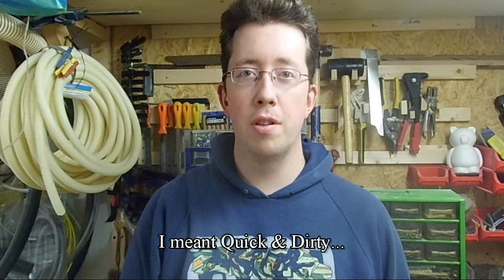Hi, I'm Dominic Bender. Thanks for watching Dominic's Woodworks. Today I'm going to be making a cheap and dirty center finder.